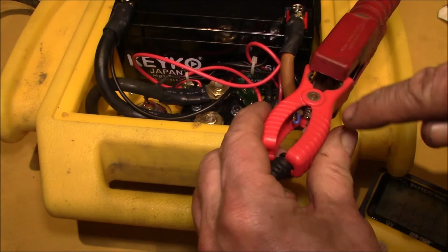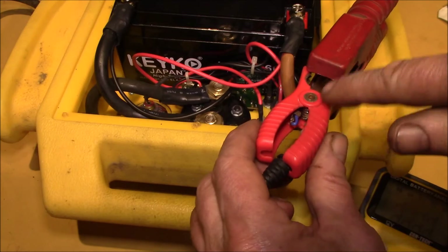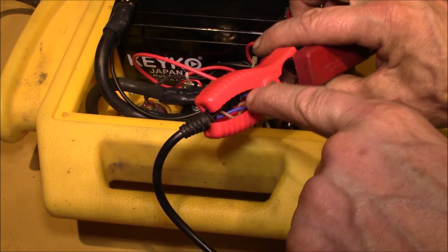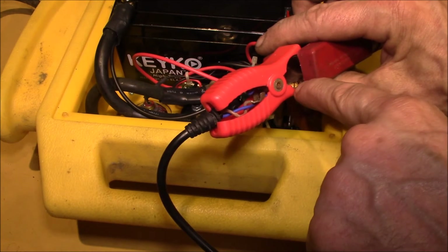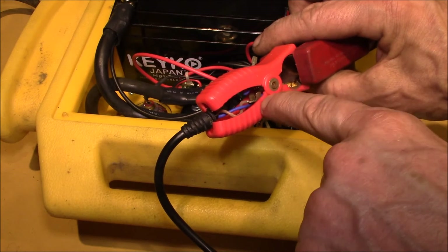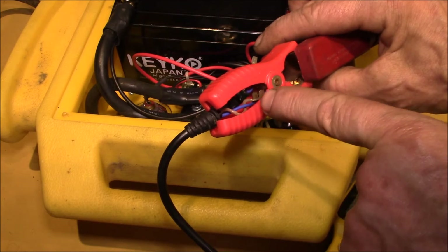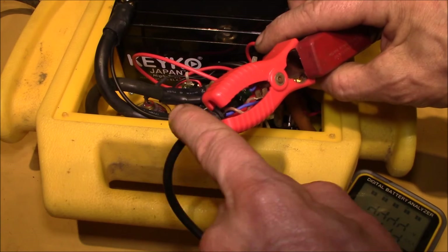I finally figured out the problem. The clamps on this battery analyzer are peculiar in that they're a four-wire clamp. If you look closely, there's a blue and a brown wire inside, and also two wires on the negative side. One wire puts the load current, and the other wire measures the voltage — so they're doing a four-wire measurement, with two current-sensing wires and two voltage-sensing wires. That way they ignore all the resistance in these cables.